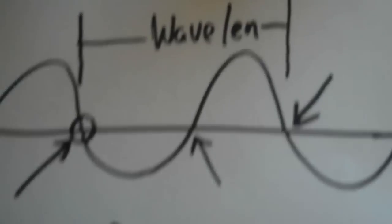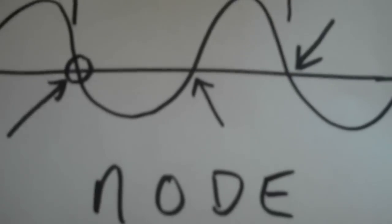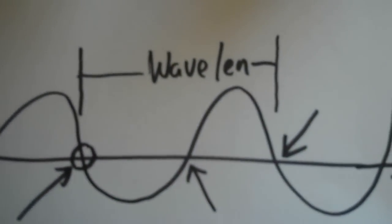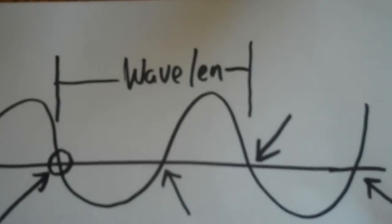I'm going to first use the 70 centimeter band because the wavelength is shorter. My little Baofeng UV3R has the ability to go down to 0.1 watts, so I'm going to use a 70 centimeter frequency for this quick test.